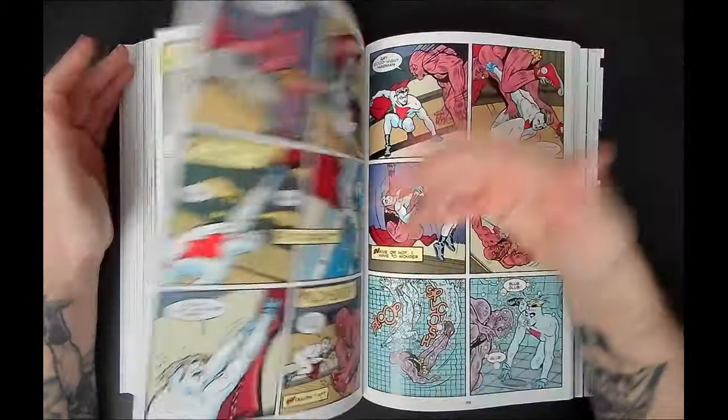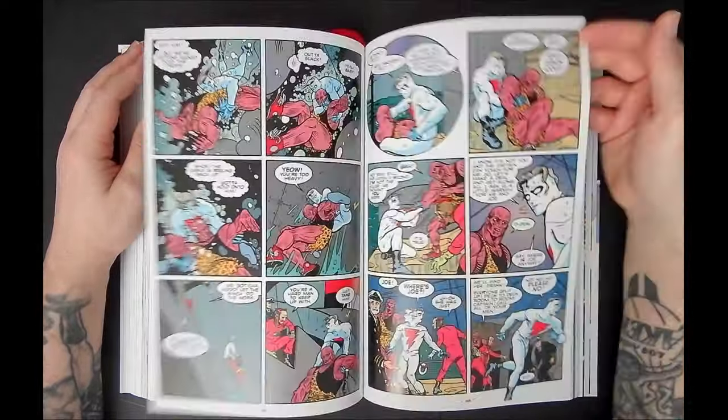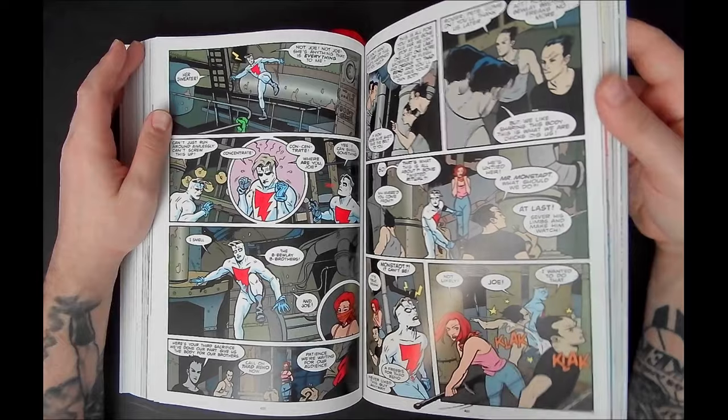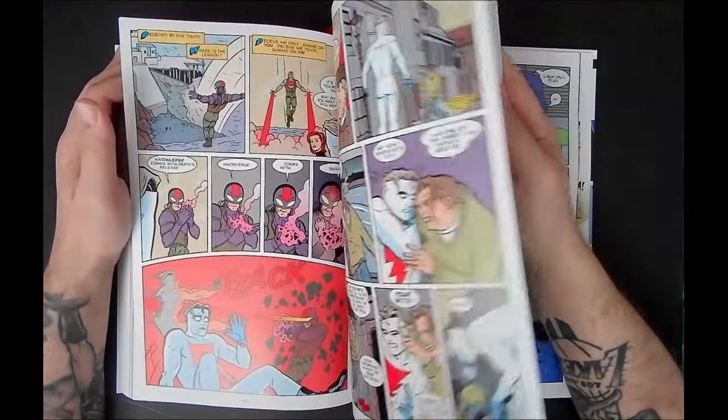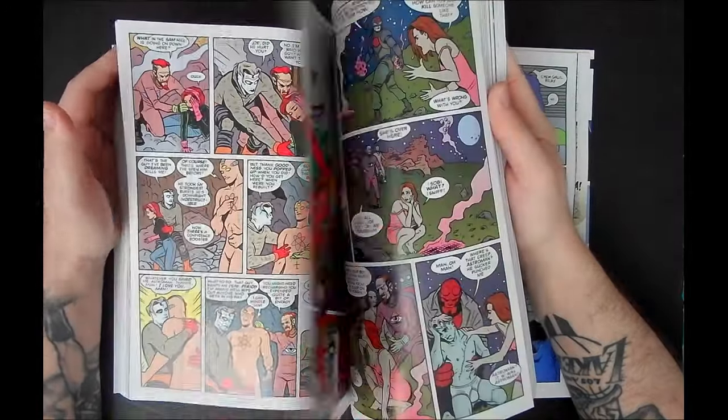Matt Groening — I mean, look at it. You can just tell based on the talent he lures to come work on the pinups and the people that want to be a part of it — legends. And he himself has become a legend. So many cool projects that he's worked on.